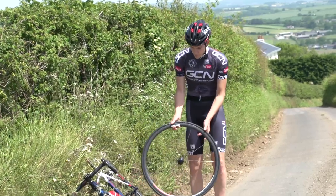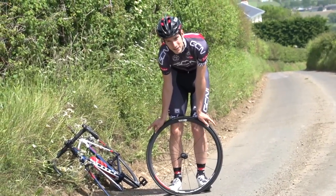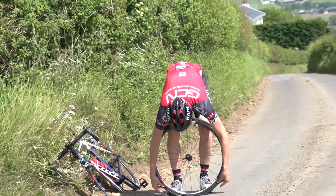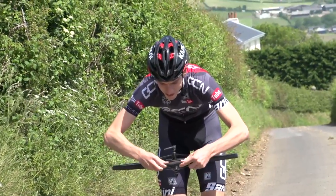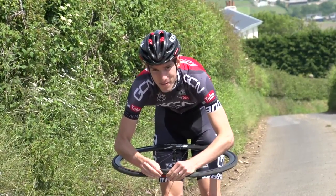Then put the wheel at your feet with your valve at the top, and run your thumbs around the bead of the tyre, trying to force all the slack to one point at the bottom of the rim. Then lift the tyre up towards you and try and lift that slack over the edge of the rim with your thumbs.